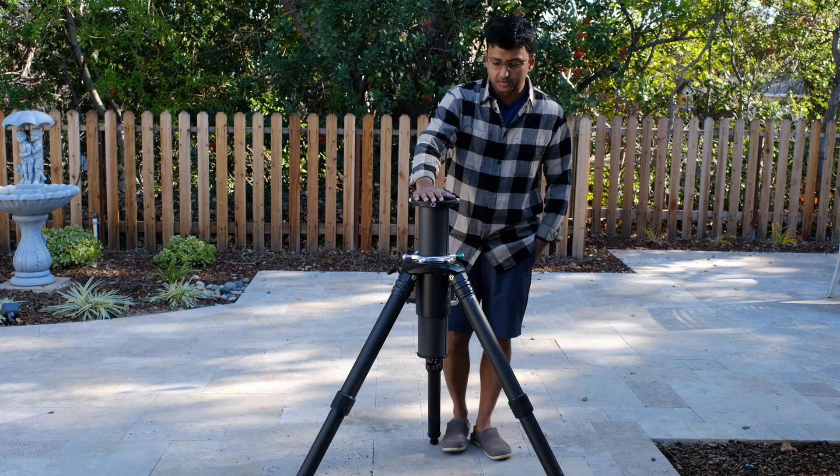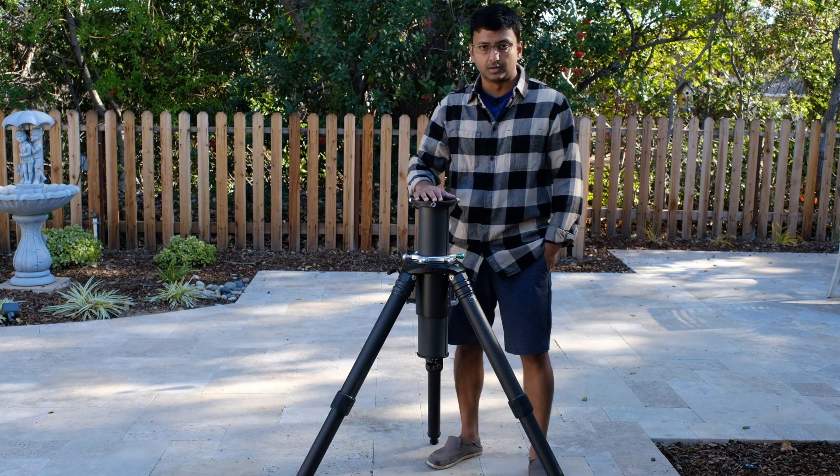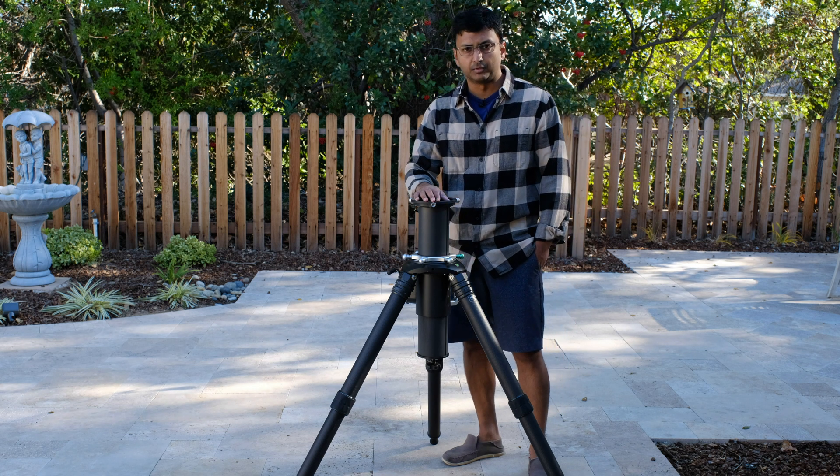Hi everyone. This is a setup video where I'm going to walk you through the gear that I have. Feel free to ask any questions if you have any around this gear.